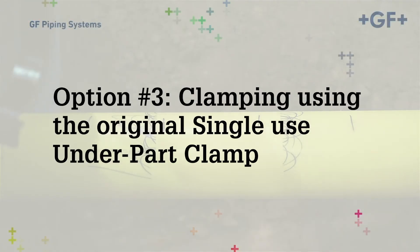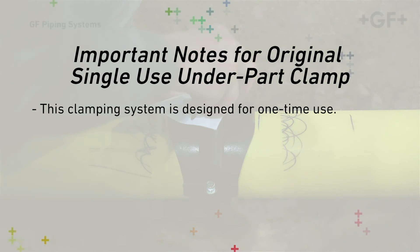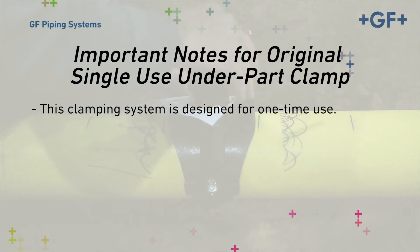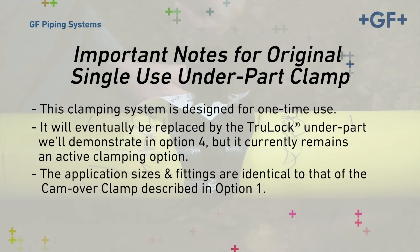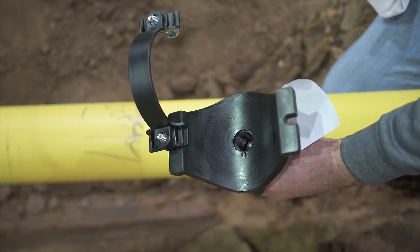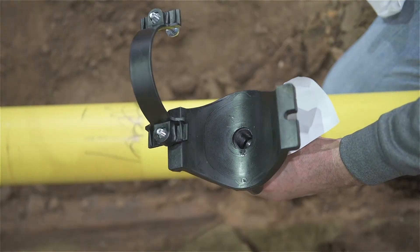Option number three: clamping using the original single-use underpart clamp. This clamping system is designed for one-time use. It will eventually be replaced by the Trulock underpart, which we'll demonstrate in Option 4, but it currently remains an active clamping option. The application sizes and fittings are identical to that of the camover clamp described in Option 1. These fittings come with an appropriately sized base and partially pre-assembled. The bolt under the outlet should be connected and tight; if it is not, tighten it before proceeding.